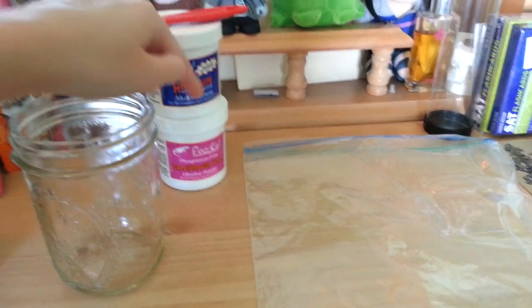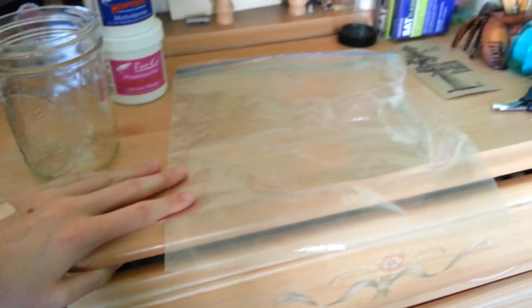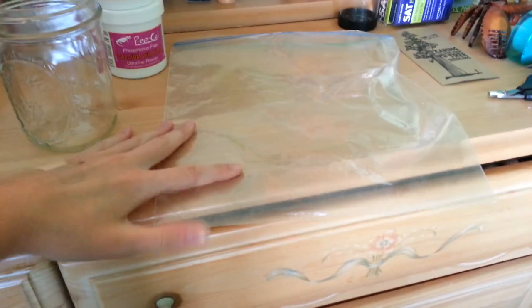And of course you're going to need your calcium and your multivitamin. This is optional, but I would say for anyone who hasn't had practice with fruit flies to use one of these — this is just a gallon Ziploc bag.